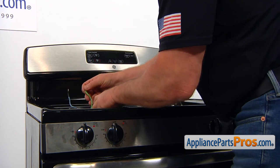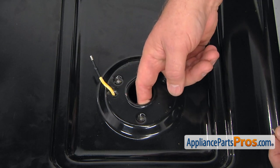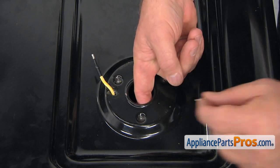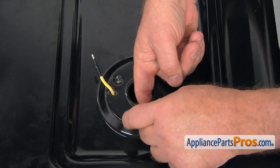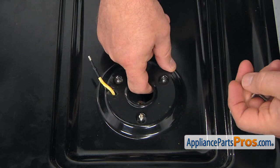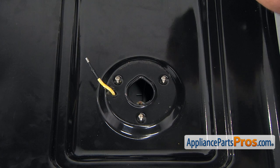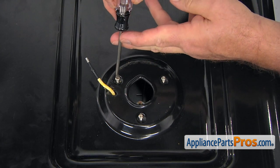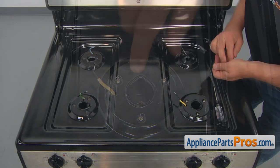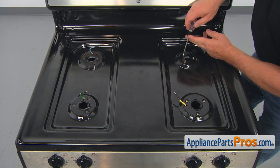Pull the wires through. We're going to attach the screws to attach all the burner supports to the cooktop. First, match the holes and install the screw, then continue turning and matching the other holes. Tighten them with the Torx 15 screwdriver. Moving to the second burner — align the holes and use the Torx 15 screwdriver to tighten those screws.